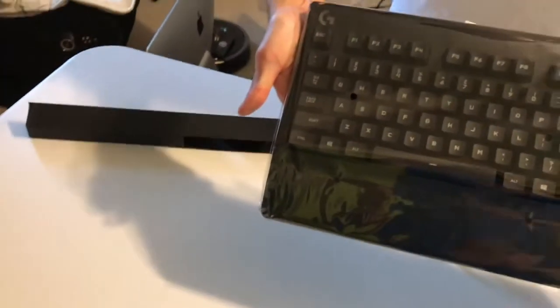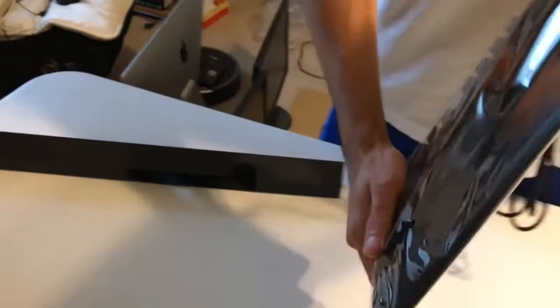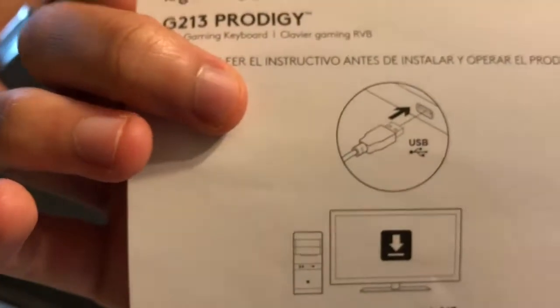It comes with a braided cable. It looks like a PlayStation USB camera. This is what it looks like — it looks like two times the size of your keyboard. You plug it in behind the USB — there you go. There's the Logitech G213.